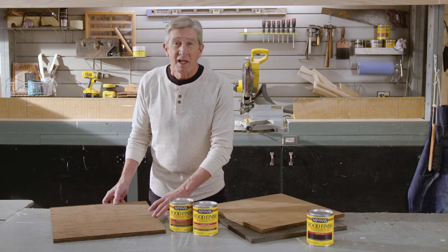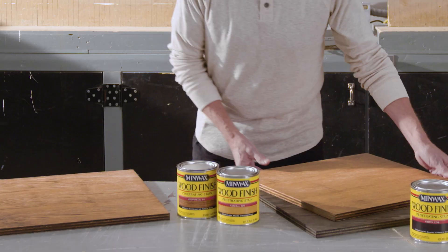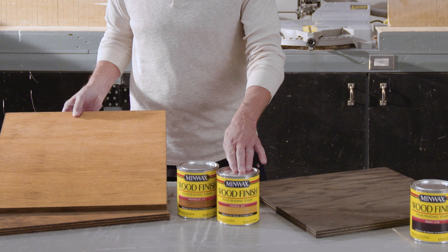I started with a nice medium brown color called Provincial, but let's see what we can do to change it up a bit. I lightened this board by combining equal parts of Provincial and Natural, and you can see how the color changed when I added the same amount of Ebony instead.